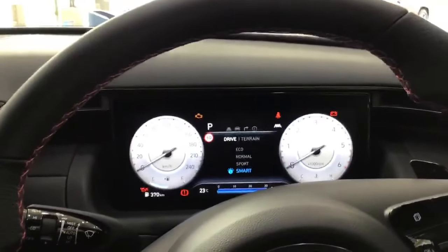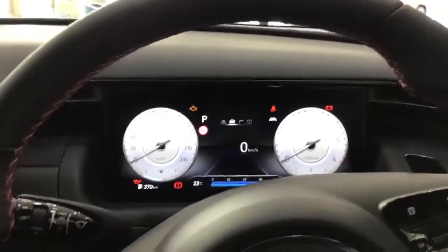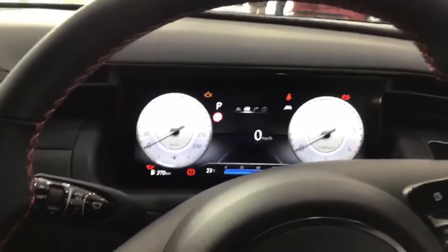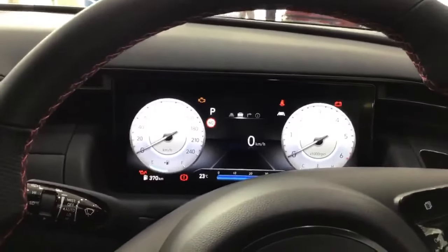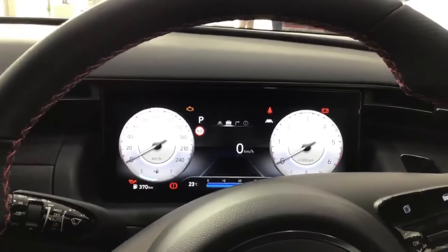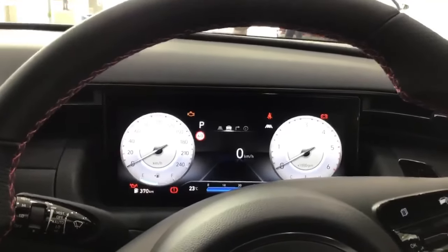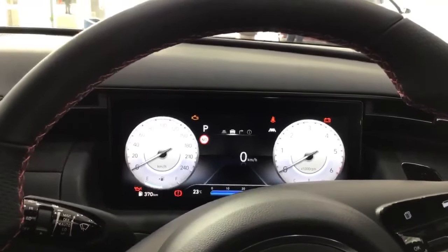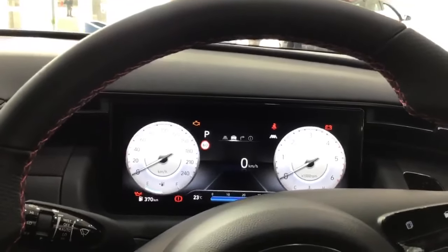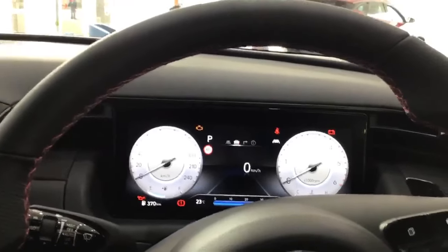And finally, we've got the Smart mode. Smart mode will start calculating based on how you drive. It will gather data from your driving behavior and give you all three combinations. For example, if you're always cruising along on Eco mode and you suddenly change the drive mode into Smart mode, it will just stay on Eco mode.